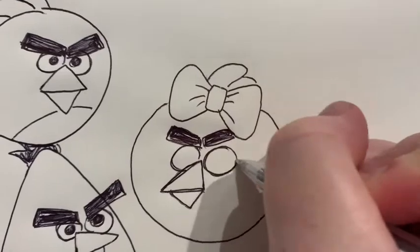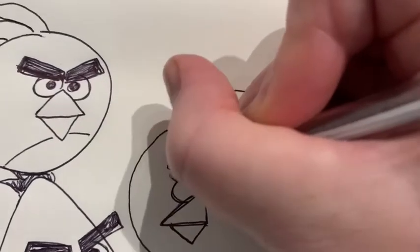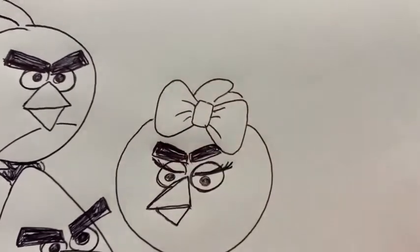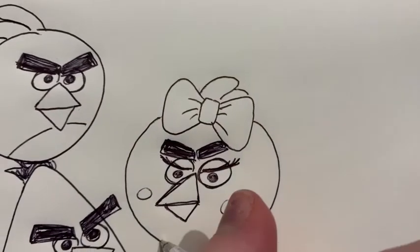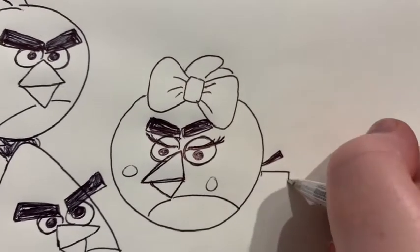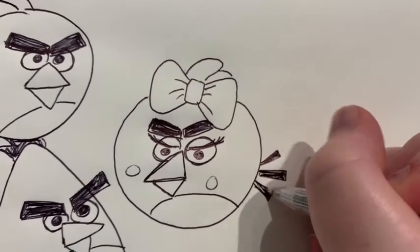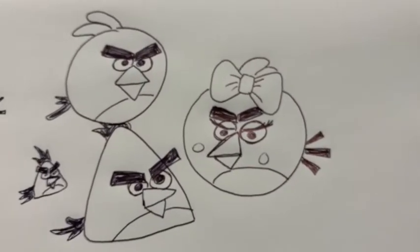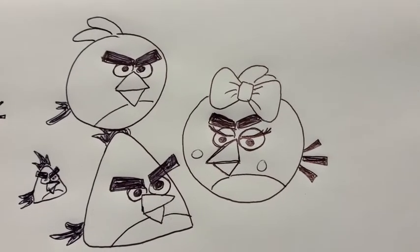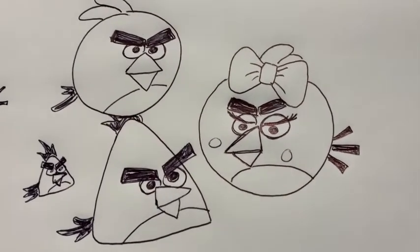Her eyes are a little bit different because she has got some wonderful eyelashes here. Here are her eyes. In the middle she has got some little circles for the cheek, and her tail is a little bit different — she's got three parts to her tail. With these you can mix and match however you like. You can make different accessories for them like bows, or give them a hat, a little beard, or color them different colors. You could even change the shape of the eyebrows to make them not angry.